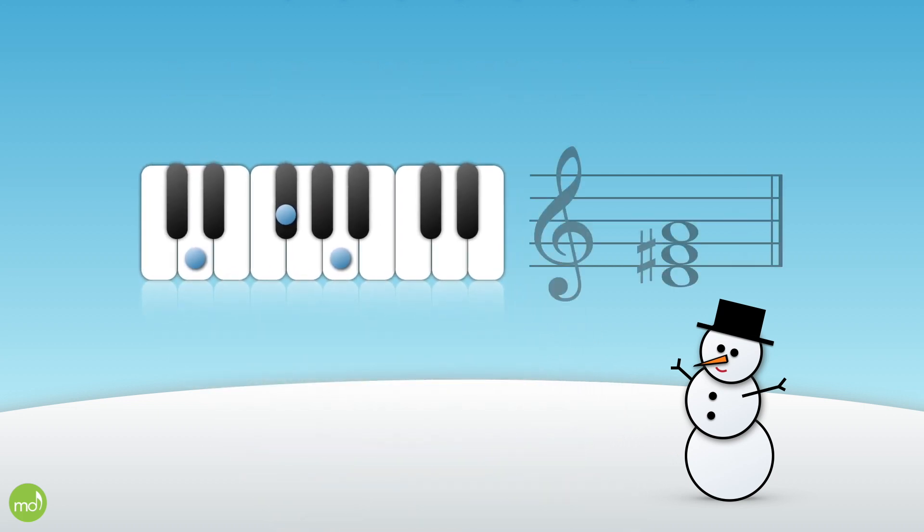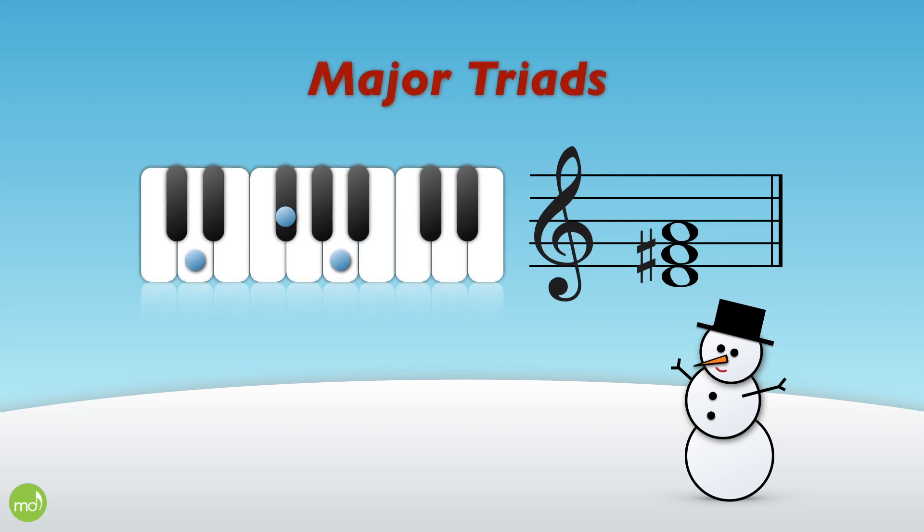Let's take a closer look at that D major triad. Notice how we skip three keys and then skip two keys — all major triads do this. To turn a major triad into a minor triad, just move the middle note down one semitone. So now we skip two keys and then skip three keys.